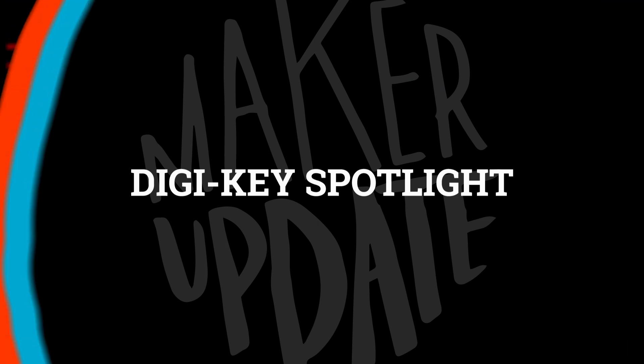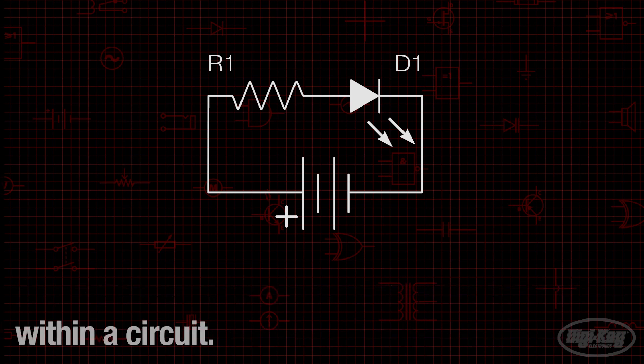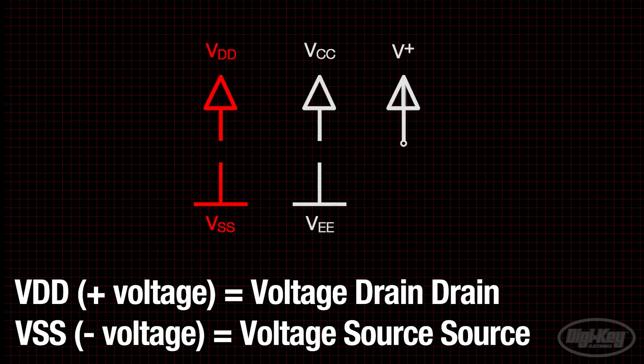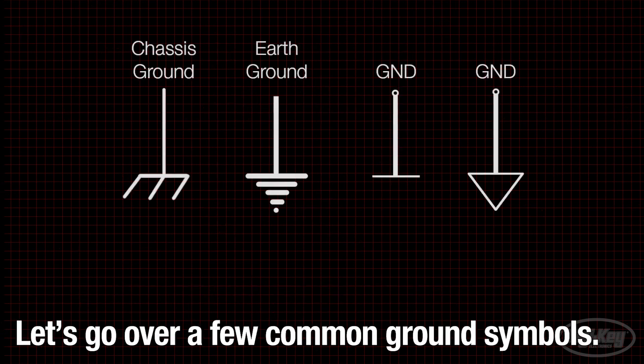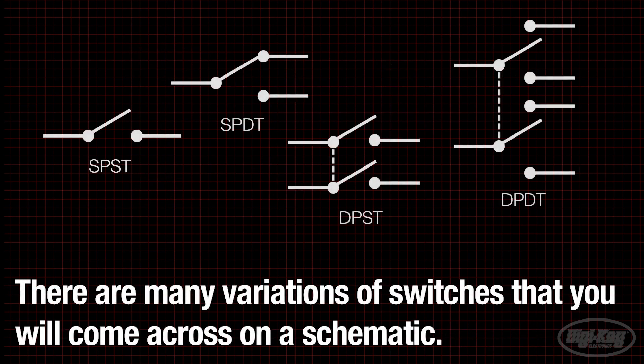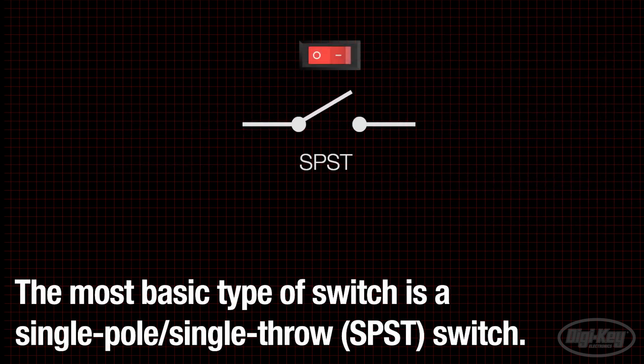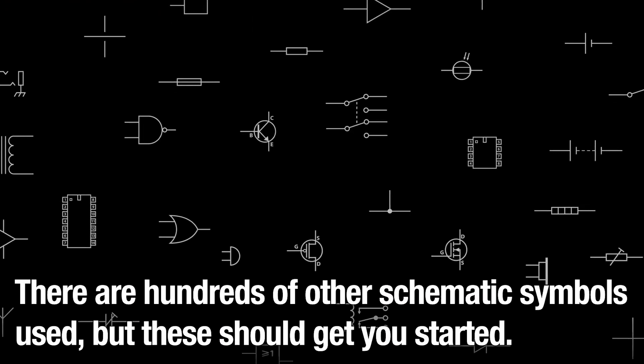For this week's Digi-Key Spotlight, check out their video on how to identify basic schematic symbols. Fritzing layouts are great, but being able to make sense of a schematic is something every maker should strive for. You're going to come across projects like Bornac's circuit sculpture where the instructions come to you as a schematic of relatively basic components. This video will help you make sense of them.